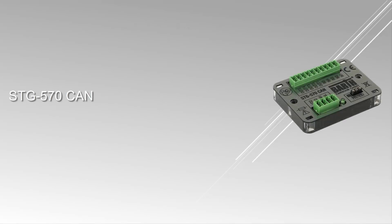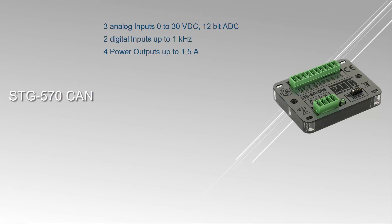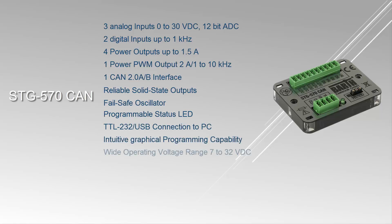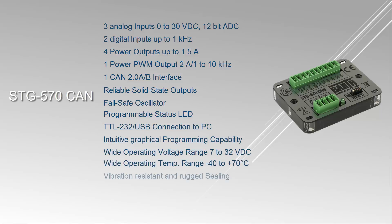The STG 570 CAN is an especially small, super flat, and universally usable PLC. Applications include industrial automation, building automation, automotive and maritime technology, environmental technology, as well as light and show technology. In addition to general digital and analog inputs and outputs, a power PWM output with 2A and 1–10 kHz is implemented on the controller.